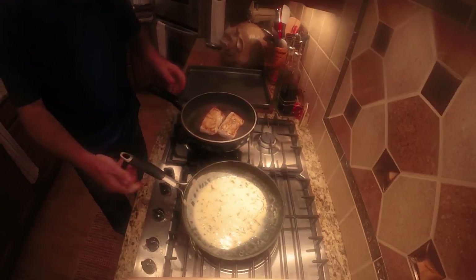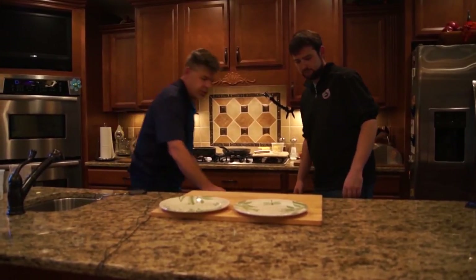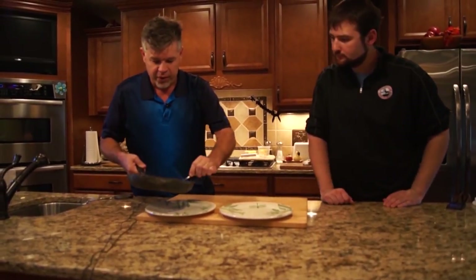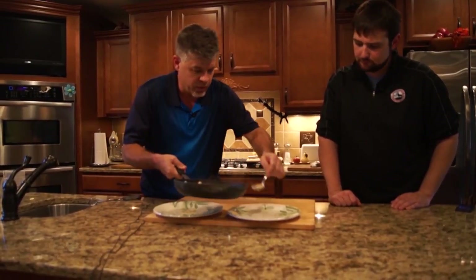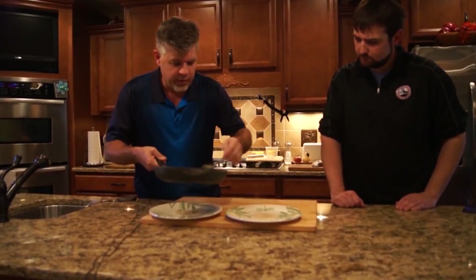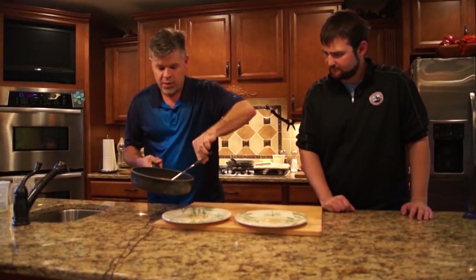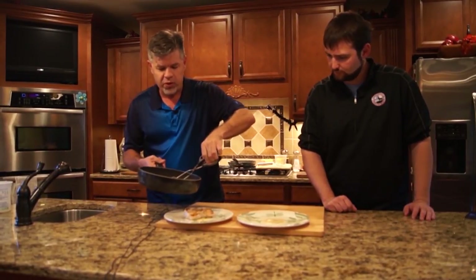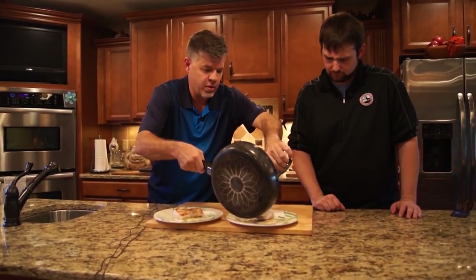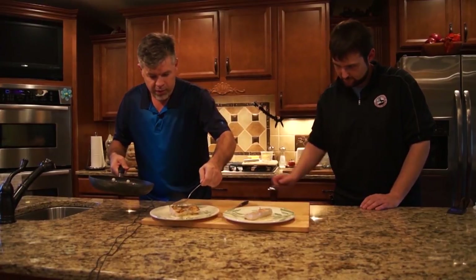All right, we're ready. To plate this, we're going to take a spoon and pour a little of the sauce onto the plate. Then we're going to sit the fish on that bed of sauce — what that does is act like a sponge and it starts pulling the sauce up into the fish. Hear that sizzle still? You'll notice this is a very common way to plate a beautiful fish like this Mahi Mahi. Then to finish it, we spread a little sauce on top.